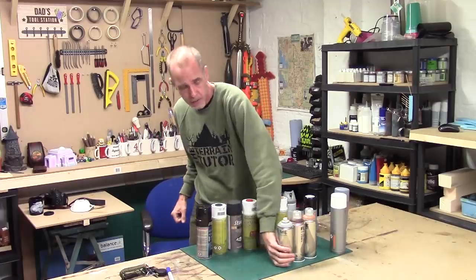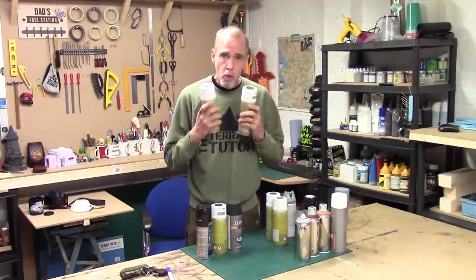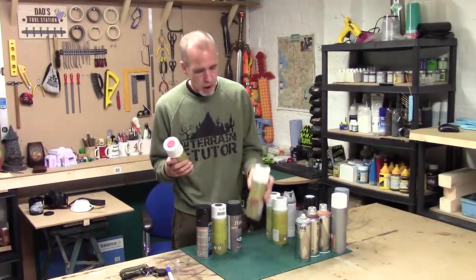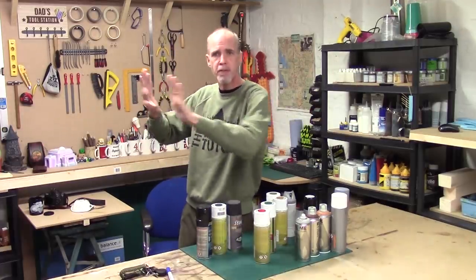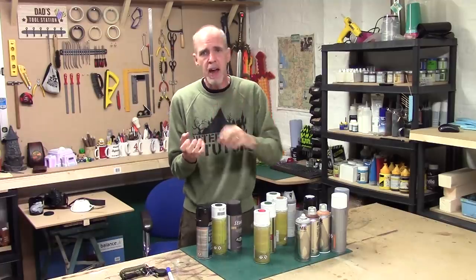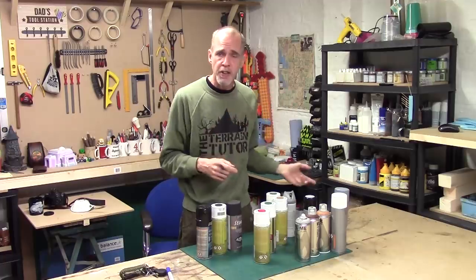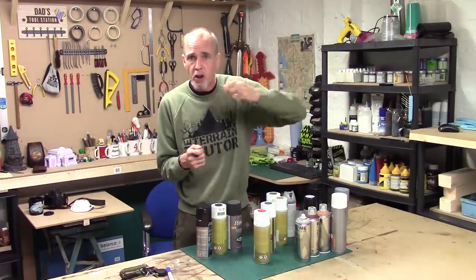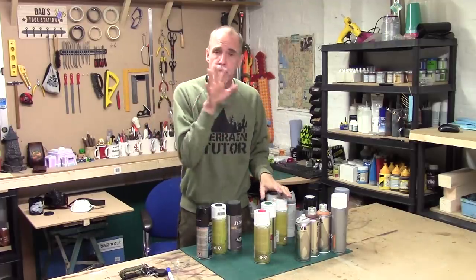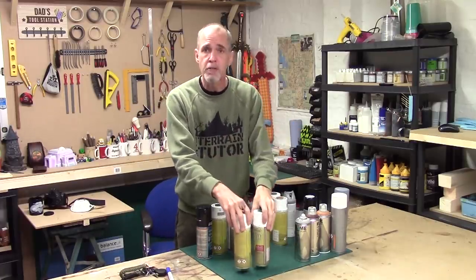Another common can I use is Army Painter. These are acrylic primers and really good for terrain making. The big benefit is they match the colours with their acrylic paints. When you're spraying terrain, gribbly bits stick out and the spray won't go behind them, leaving missing patches. Because Army Painter is colour-matched, you can brush on or airbrush those gaps. Great for MDF kits and base coats.